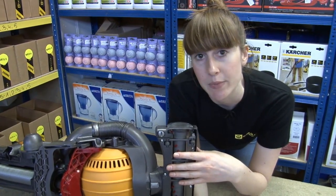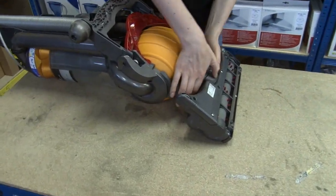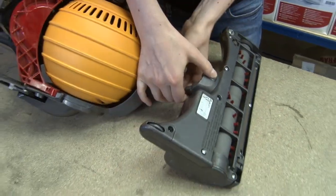I'm going to remove the cleaner head assembly so I can show you. I just need to pull up this button and pull the cleaner head towards me.